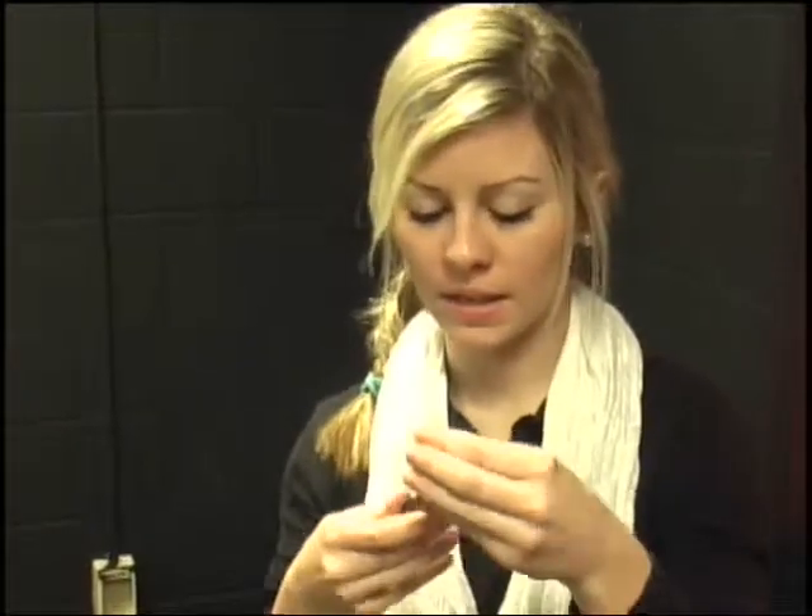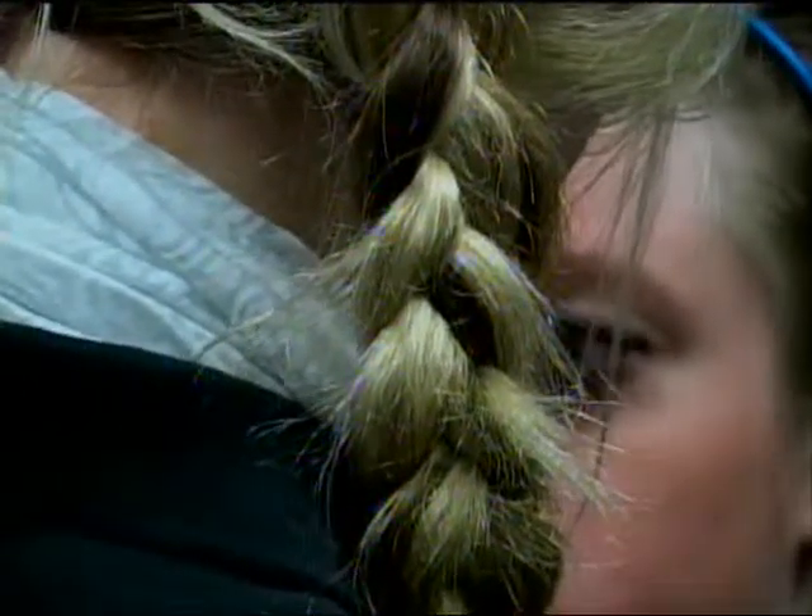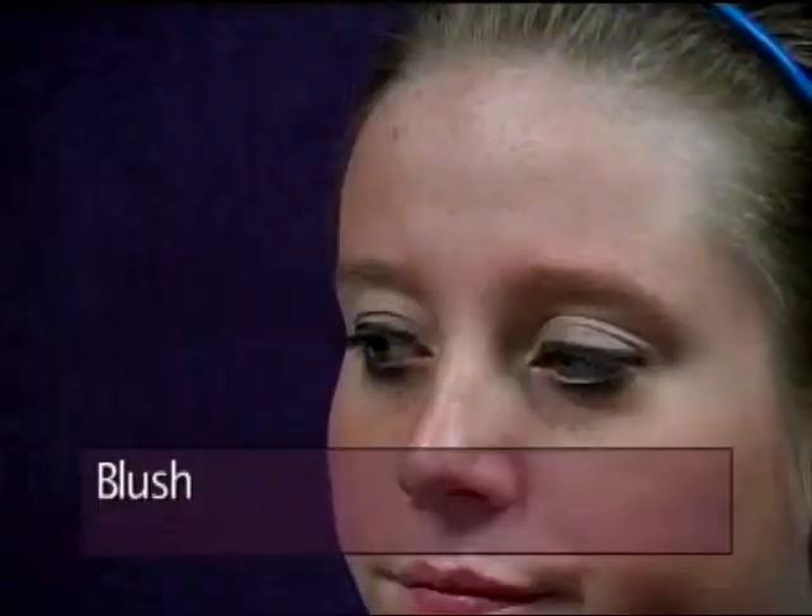Then I'm going to go over it with a different mascara — this is Clinique. I use this to make it darker. Then I'm going to add a little bit of blush, also Clinique. You can either go really dark or light; I use the lighter color of red.